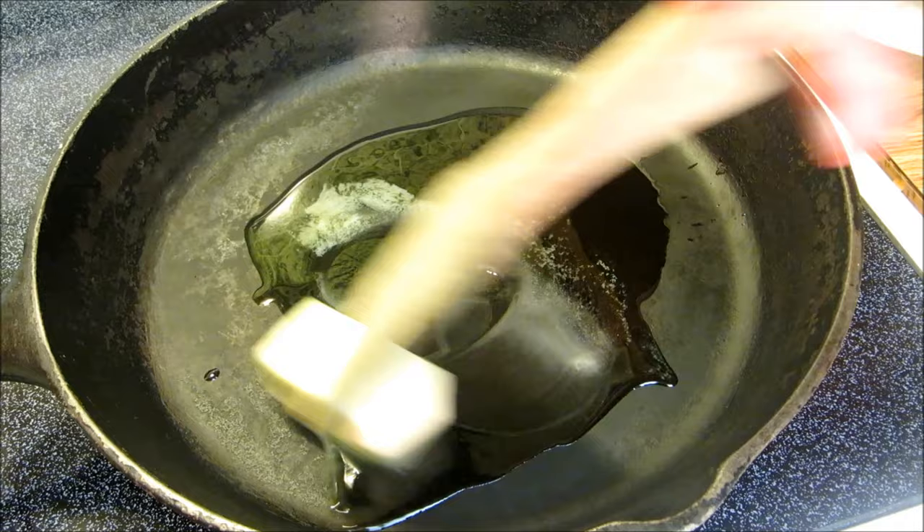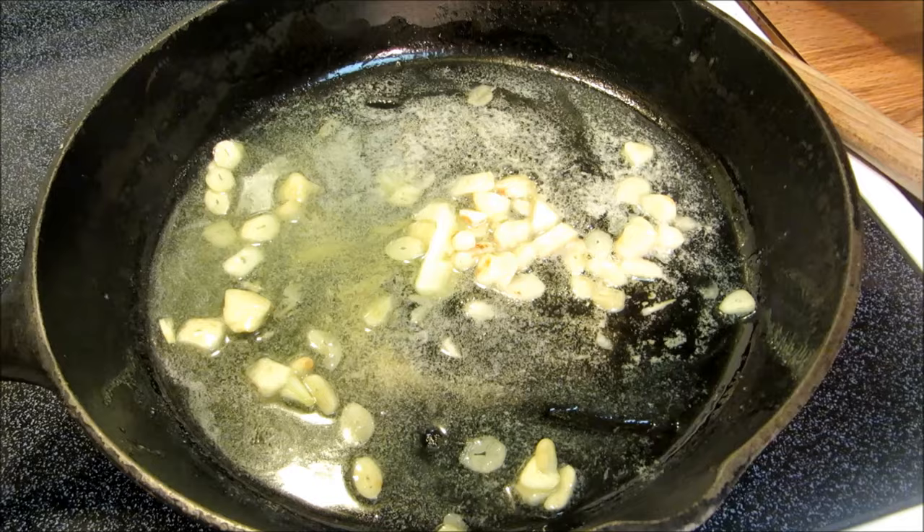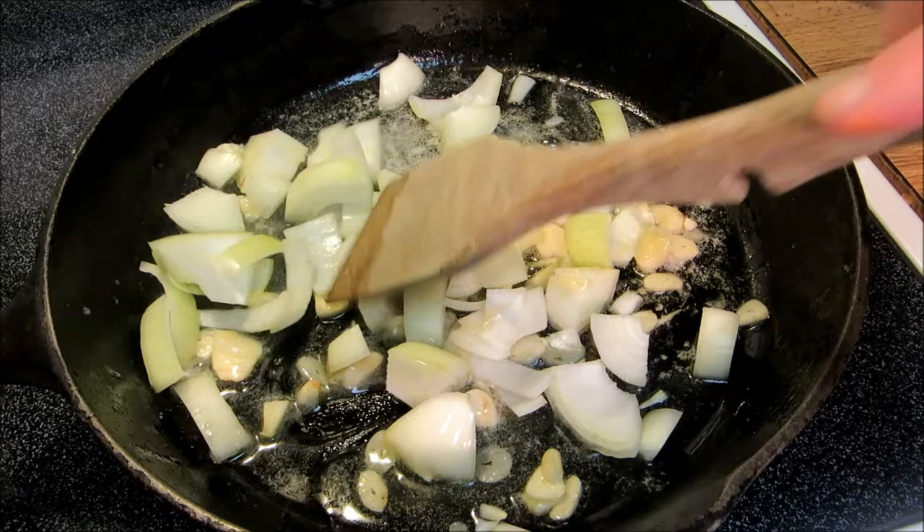Once the butter is melted, I'm going to add six cloves of garlic that are sliced thin. Once the garlic becomes fragrant, I'm going to add one chopped up large yellow onion. Give this a quick stir and let it saute for about a minute.